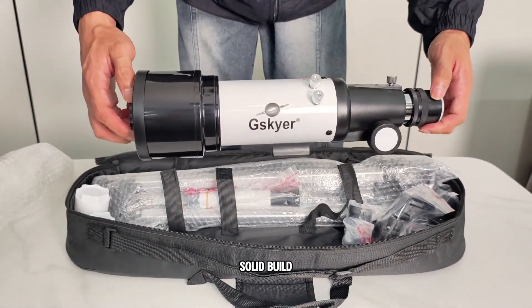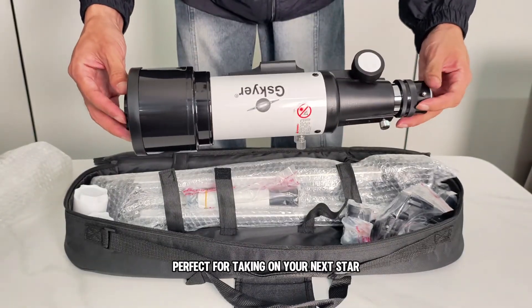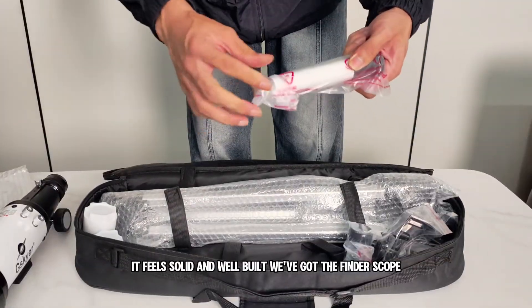A beginner-friendly telescope that doesn't look or feel basic at all. Sleek design, solid build, and it's surprisingly lightweight — perfect for taking on your next stargazing trip. It feels solid and well-built.